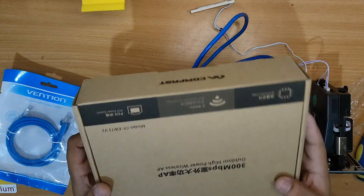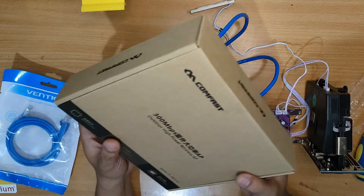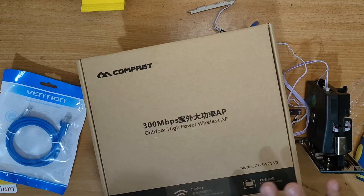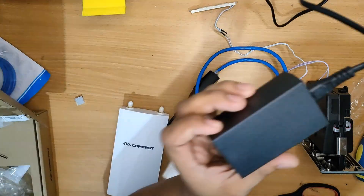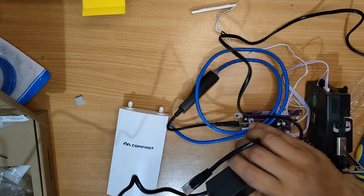Next we have here a Comfast router. This router will then be configured so that it will serve as an access point. Inside the access point there should also be labels, so you will be inserting the LAN wire into the PoE LAN since that is what we are using.